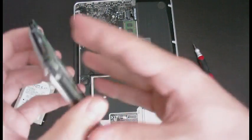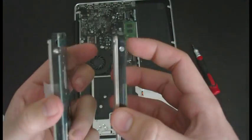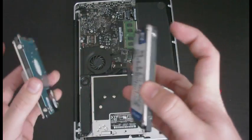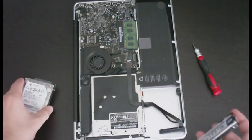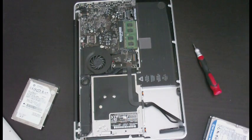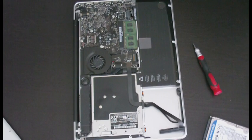Alright, new hard drive versus old hard drive. We're going to be replacing the screws from the old one into the new one so it'll fit into the slot. Going to do that right now with the right bit.